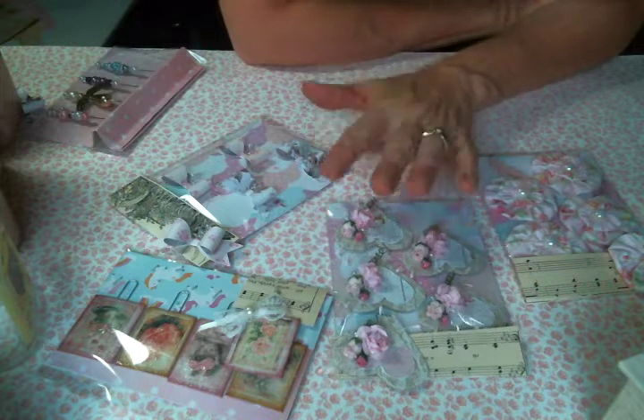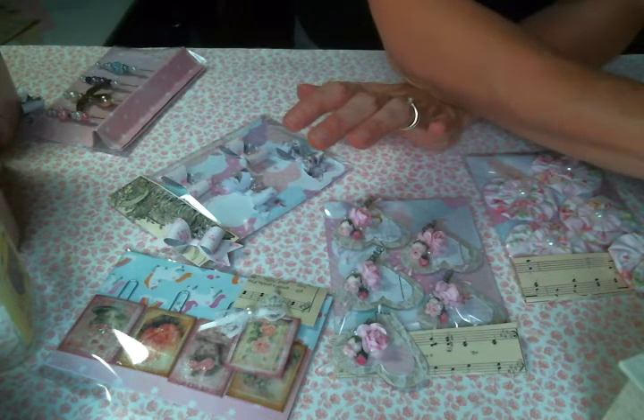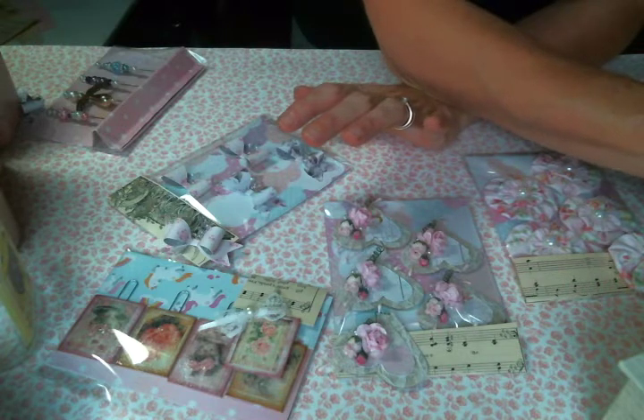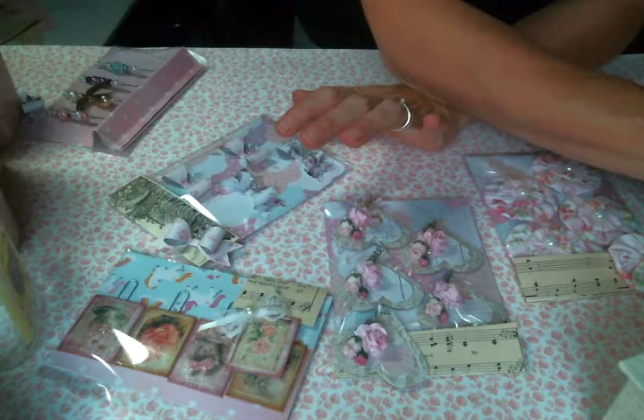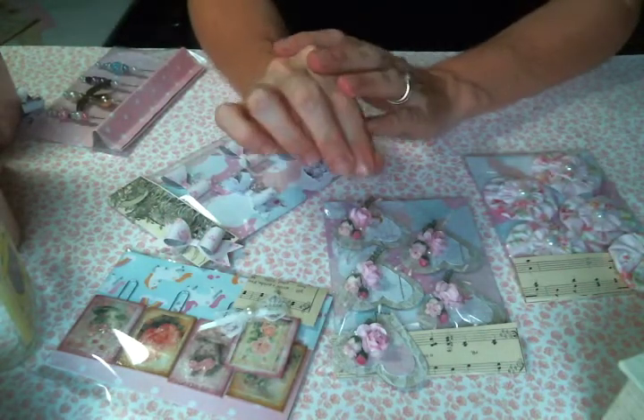I had such a good time making it. It was an embellishment swap for a new group that I recently joined called Creative Christian Crafts and Swaps and More.